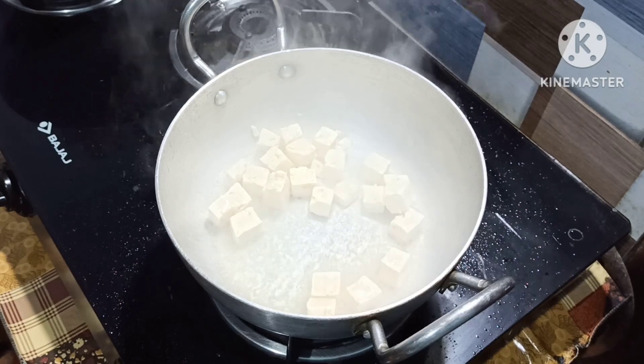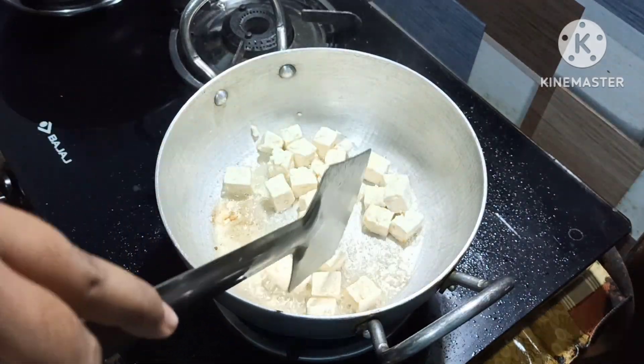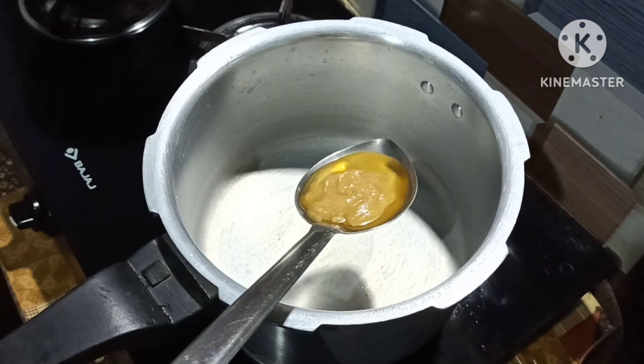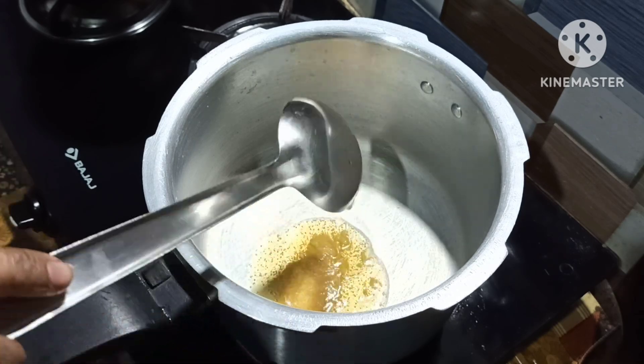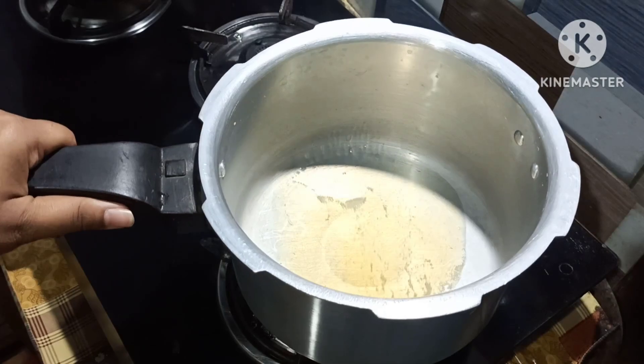We fry it for the cookery, and you can also fry it. You can do this in the video.